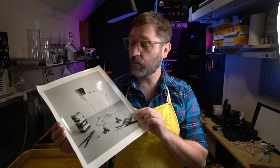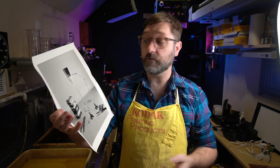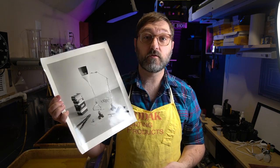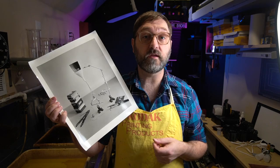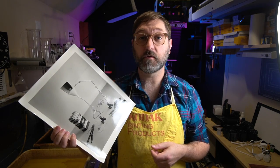As you can see, we've got our final print, nice and dry, and it turned out pretty good. Eight seconds, exactly like the projection scale said, and we're ready to go. This print's ready to be flattened, mounted, framed, whatever we need.